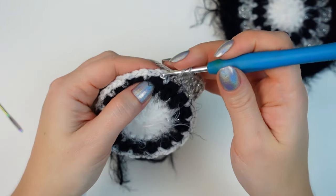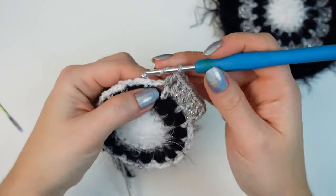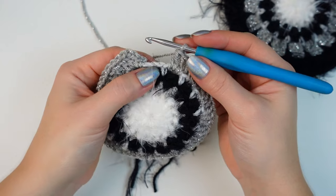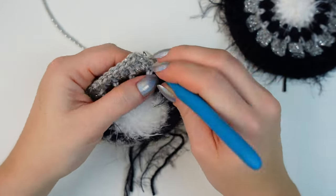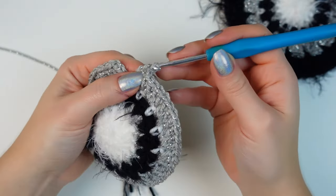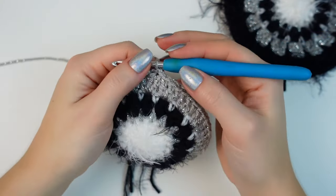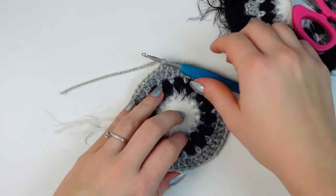Skip the single crochet, go into the chain-two space, and work three double crochets. Repeat all the way around. Work the last three double crochets into the last chain-two space, then slip stitch into the chain two. Chain one, cut off the yarn, and fasten off.